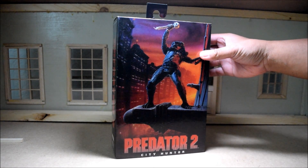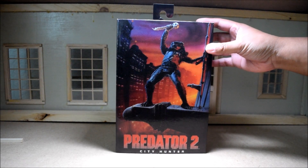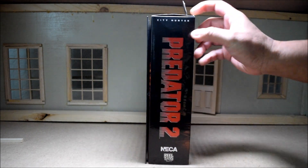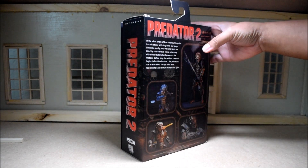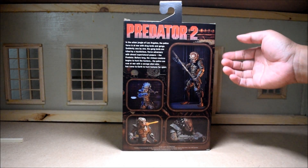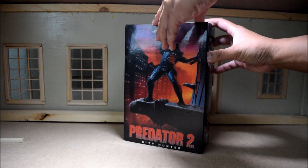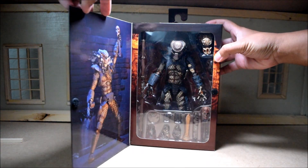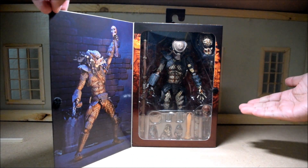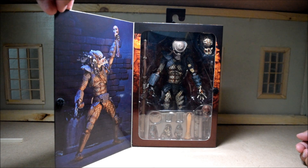The City Hunter was the main Predator seen in Predator 2, but there were a lot more Predators that popped out towards the end of that movie. So we are going to look at the NECA release of the Predator 2. He's got a nice little bio on the back, but if you've seen the movie, then I think you're pretty good. This is one of the cool boxes for NECA's Predators, because you can open it up and see what you're getting, and it's a very easy to open box.